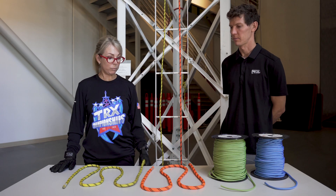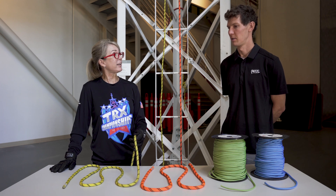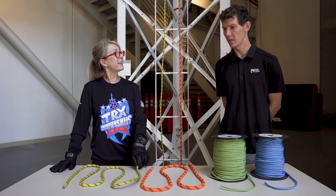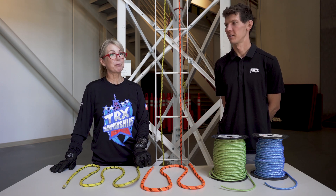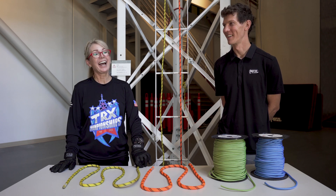So for this water bucket challenge they're going to need to learn how to use the ID. Yep, all the tools we've talked about so far — IDs, pulleys, mechanical advantage. I wonder what this water bucket challenge is like. I know right, I'm excited to see. I agree.